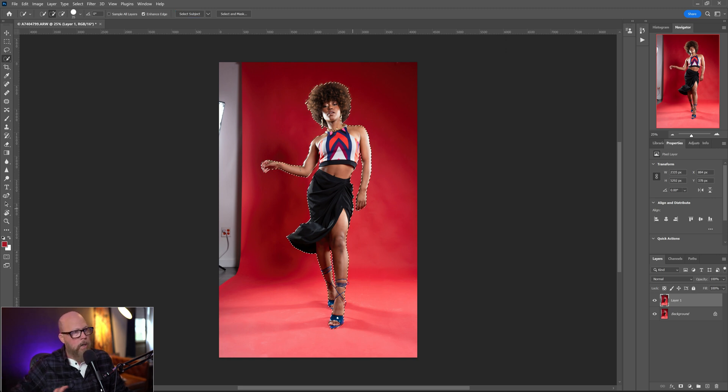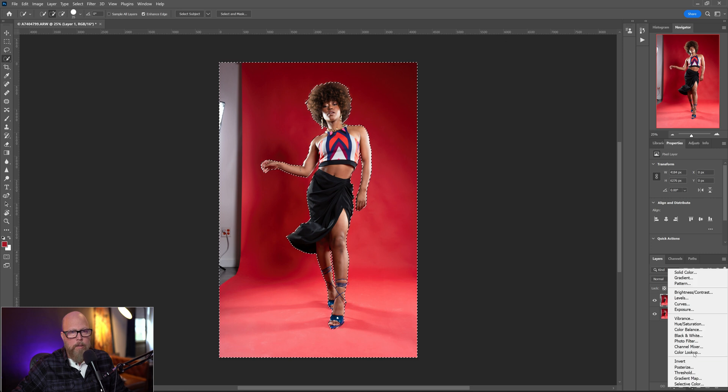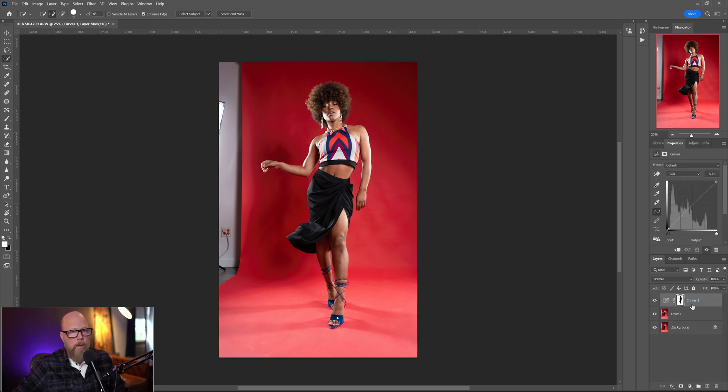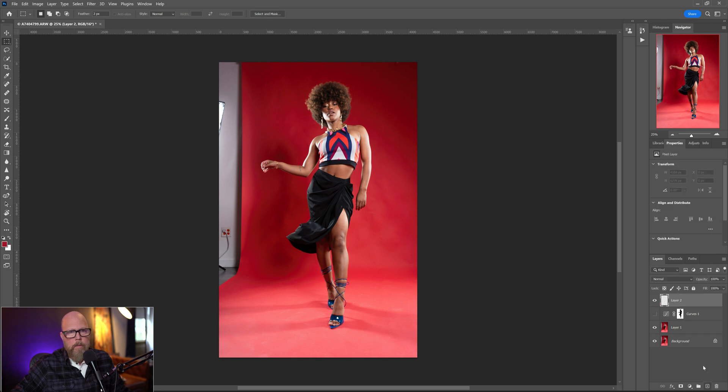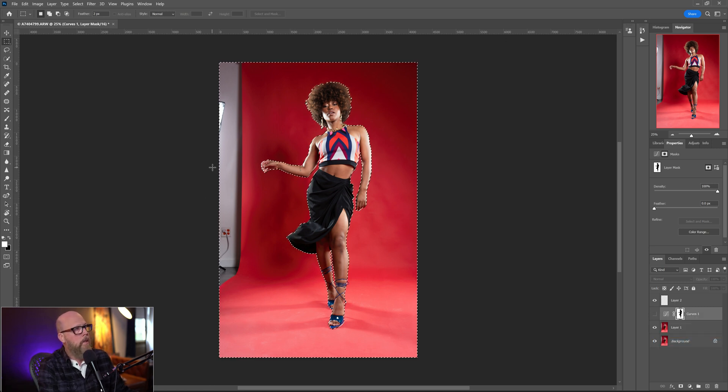I'm going to do a Select Subject just so I can isolate her from the background so that when I work on the background, nothing will bleed into her. I did a Select Subject, right-clicked, and chose Select Inverse. Now I'm going to come down to my adjustment layers and create a Curves layer — you can save that to a selection however you want. I like having it right here in the Curves; it creates a mask for me automatically. In addition to the mask, I can add the mask to the selection and my previous selection is saved. I'm not really going to use this Curves layer right now — just saving the mask and the selection in there.